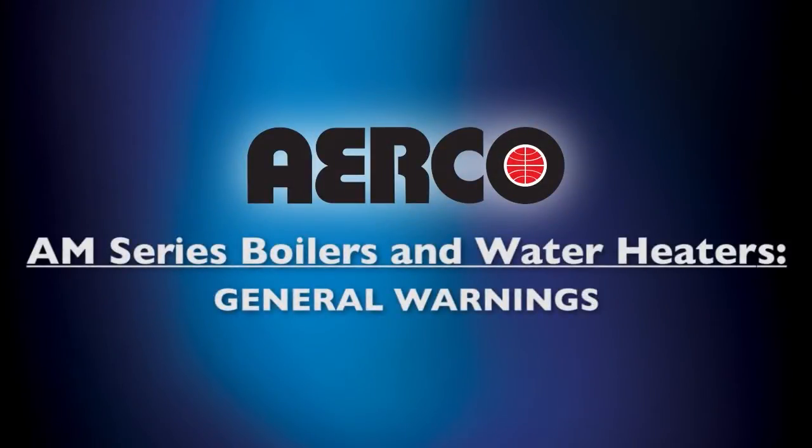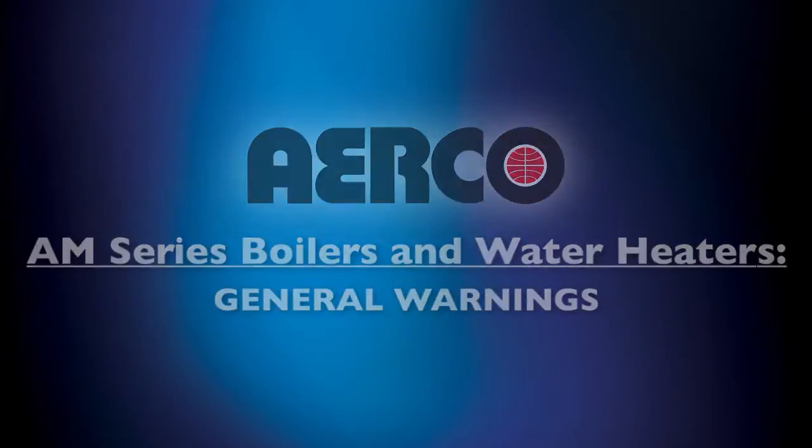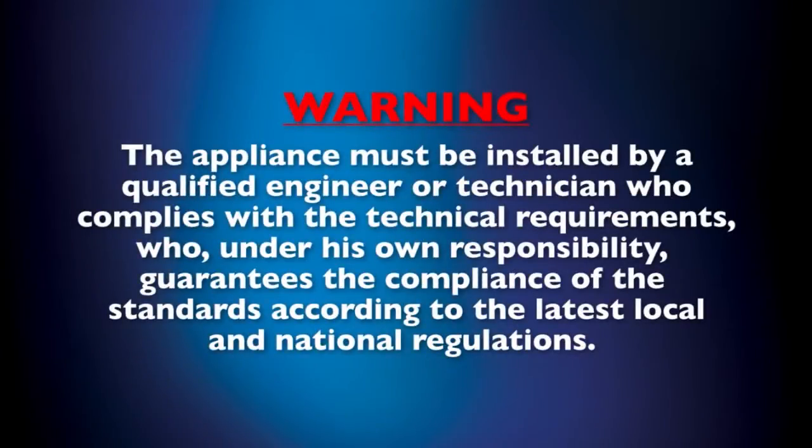Before we show you the procedures for installing your unit, an important warning. Note that this appliance must be installed by a qualified engineer or technician. They must comply with the technical requirements and, under their own responsibility, guarantee the compliance of the standards according to the latest local and national regulations.